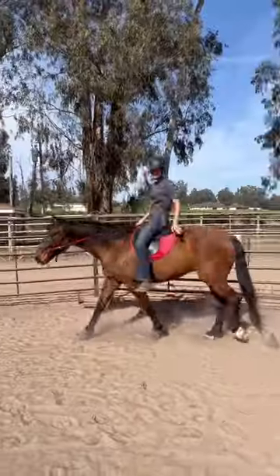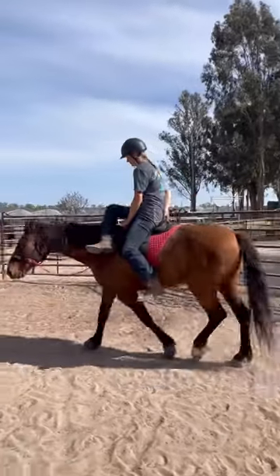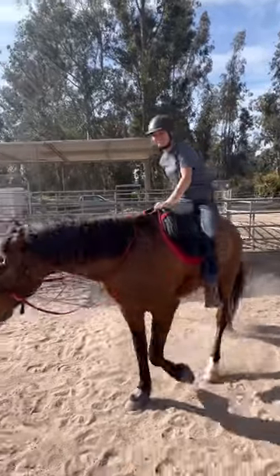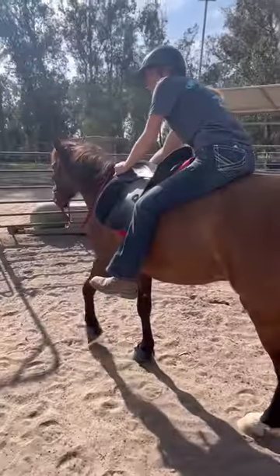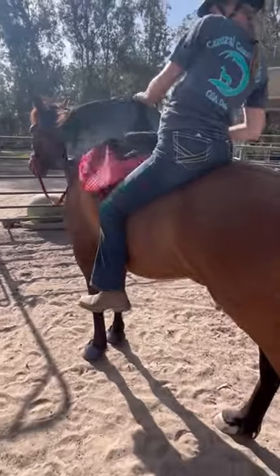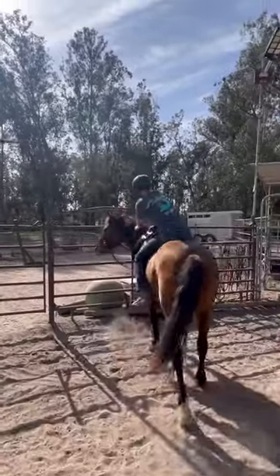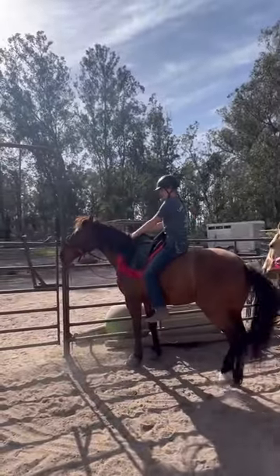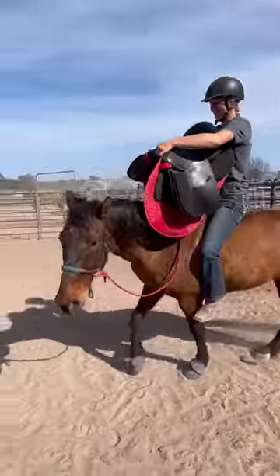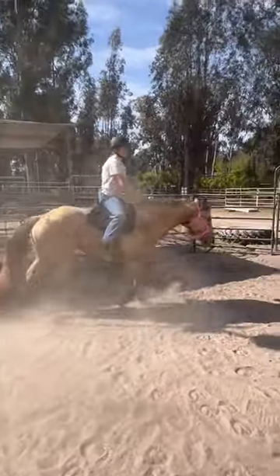Oh my goodness. So we're going to take off the saddle while walking. Squeeze, walk. Now hold the saddle up like a trophy. Woohoo! Good job. We're going to keep our horse walking and take off the saddle.